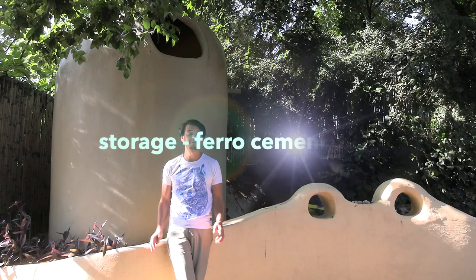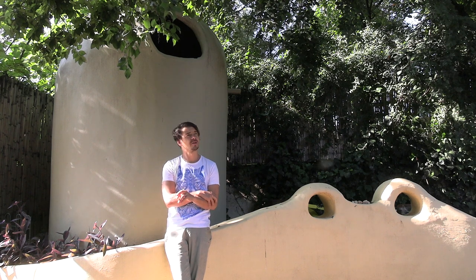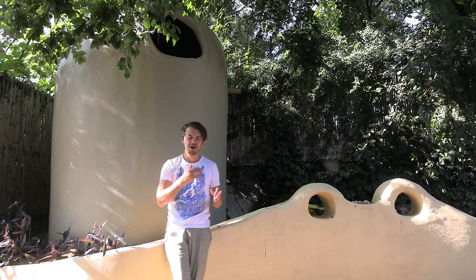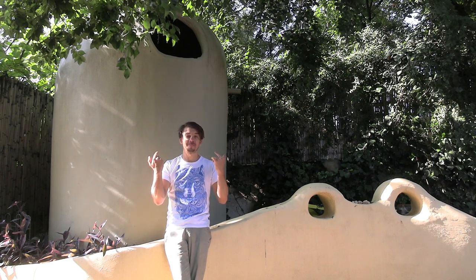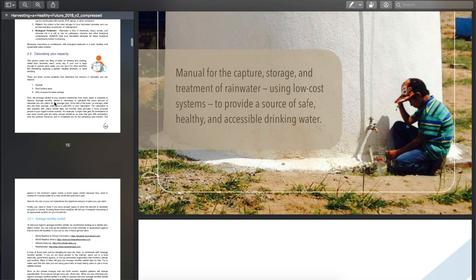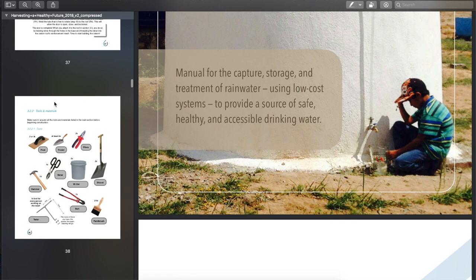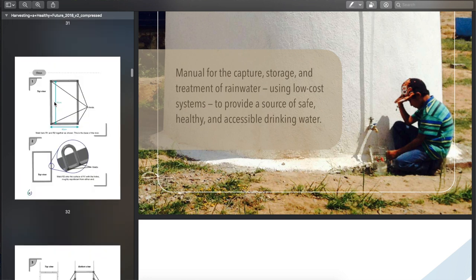Here I have a ferro-cement tank behind me — one of the first projects we built on the land. The only thing I'd say differently is this dome roof is just a headache. I'd probably make it out of bricks if you really want domes. A cone roof — as explained in the harvesting of water manual from Caminos de Agua, our friends from Mexico — is a whole beautiful manual with diagrams. I'm actually referring you to it.